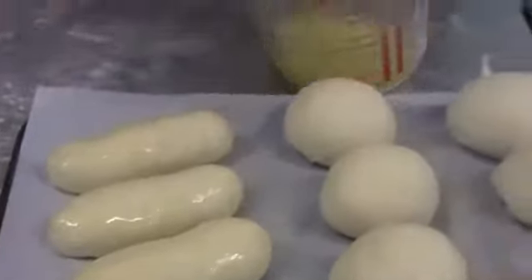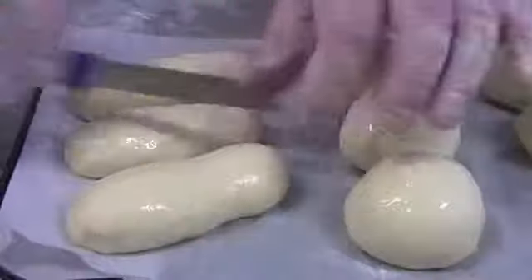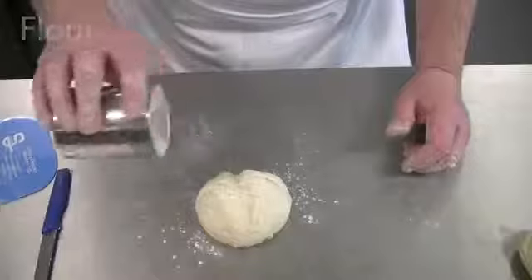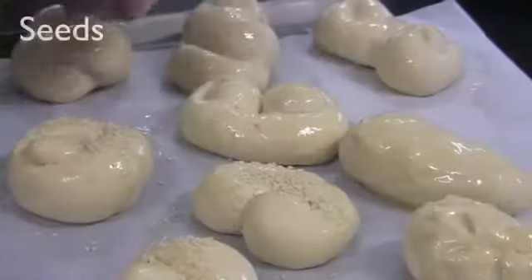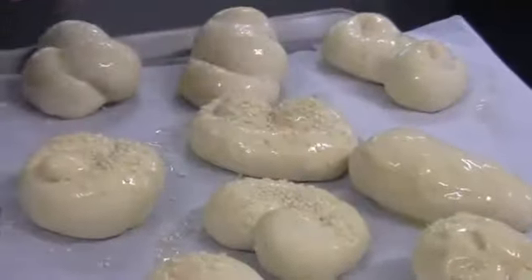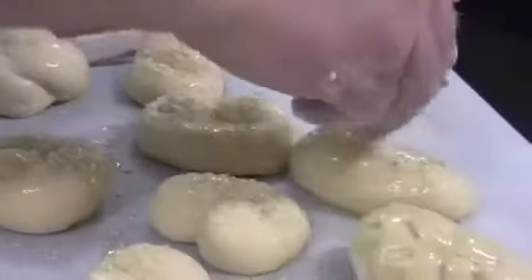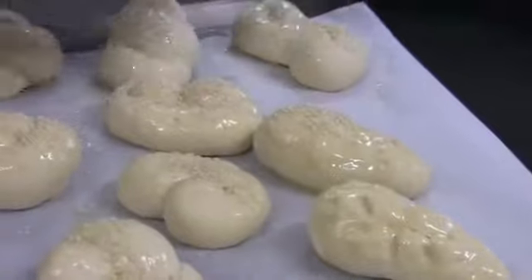Finish the products by dressing them. This could be an egg wash, cuts, flour, or seeds. People eat with their eyes too, so consider taste and texture, but also occasion and appearance.